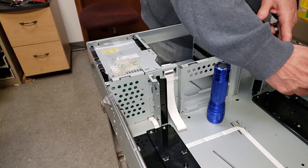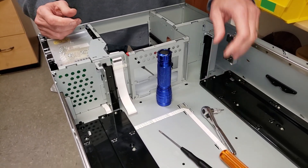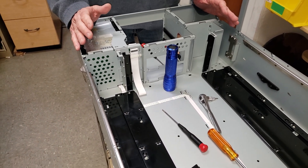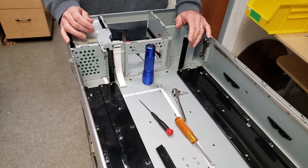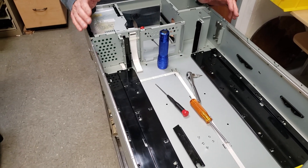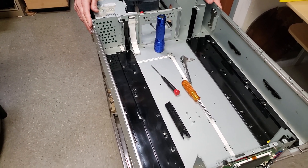The same thing with the one on the other side — one, two, three, slide it this way and it comes out. When it comes time to reinstall them, just reverse the process. Put the front cover back on again, be sure that you have that little module installed, and slide the magazines in. Install the picker as per our instructions on the YouTube channel, and away you go. Thanks for watching the video.